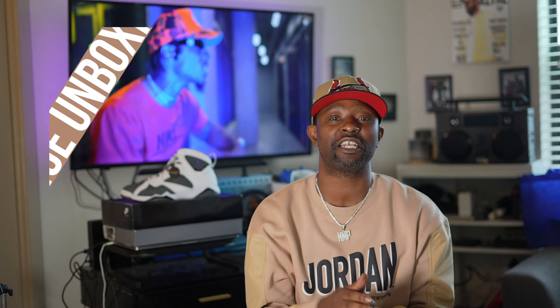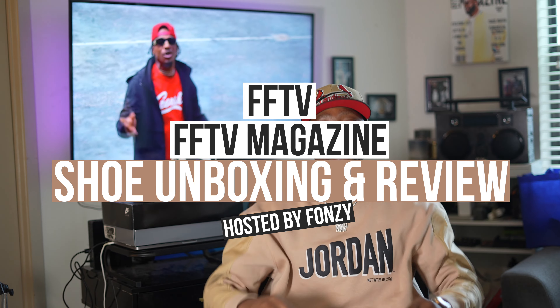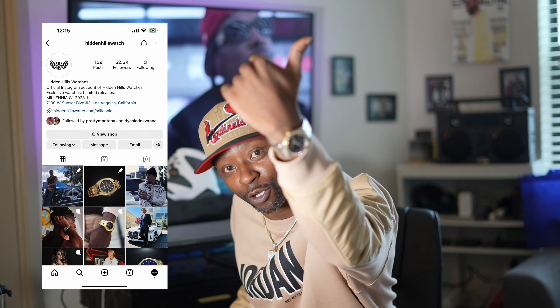What's up, we are back for another FFTV magazine shoe unboxing. This is one of them fun joints right here, but before we get started, let's shout out to the watch sponsor, Hidden Heels.